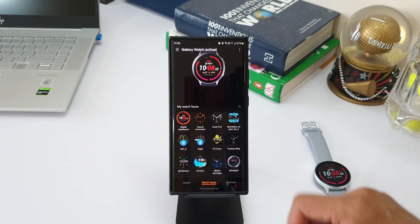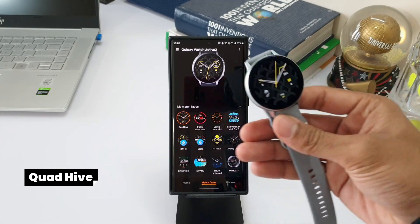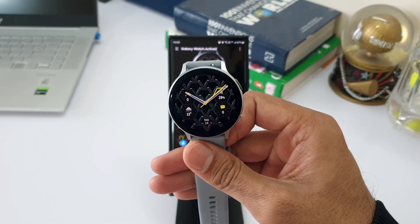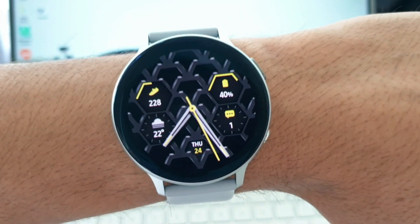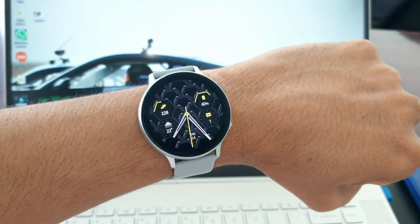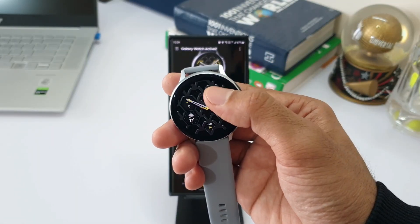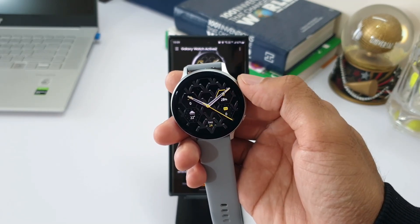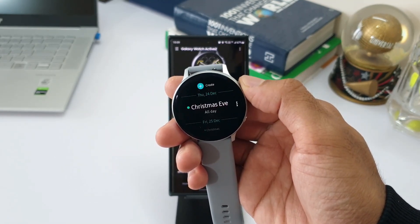The next watch face is called Quad Hive. As the name suggests, it has a beehive design in the background on which information is placed — including step counter, battery percentage, message notifications, weather information, current date and day. You can tap on these to go to their corresponding shortcuts. The only problem with this watch face is the resolution; it's not that crisp and clear, so you may or may not like it.